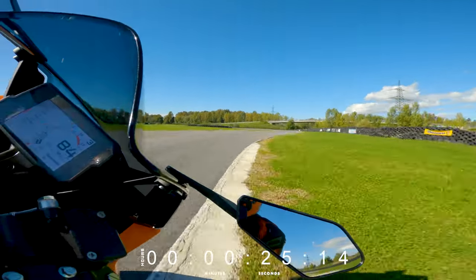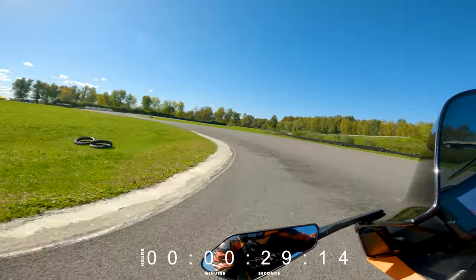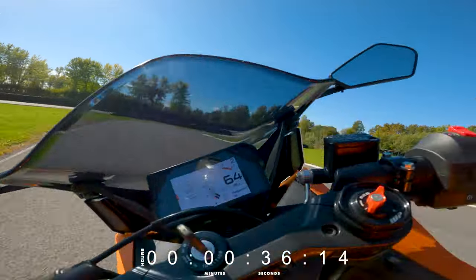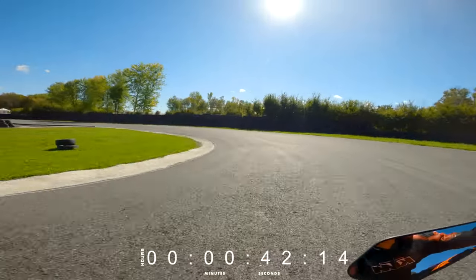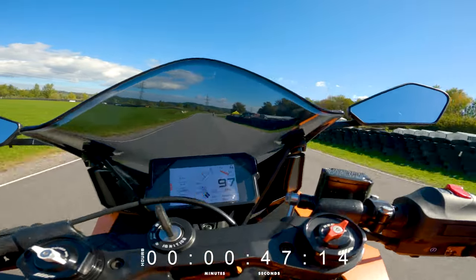Right knee down, downshifting — tough technical section. Bike feels really light, this is going to be a fast corner. Here it's very crucial — accelerate, accelerate, third gear, fourth gear.